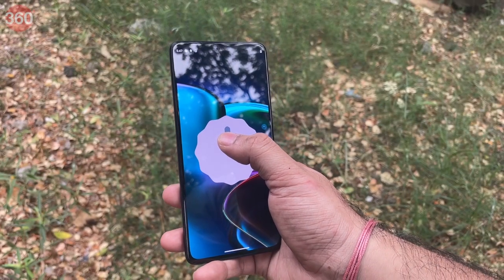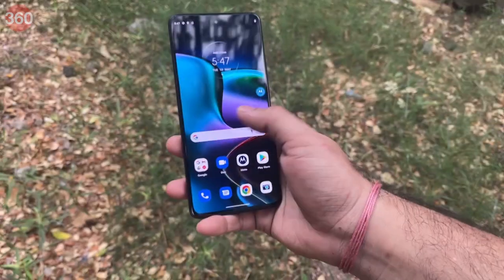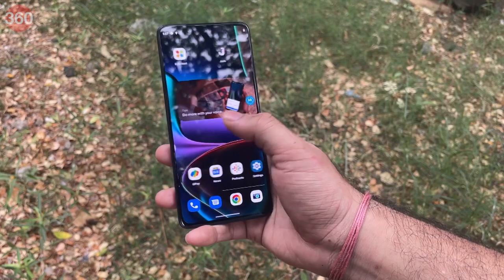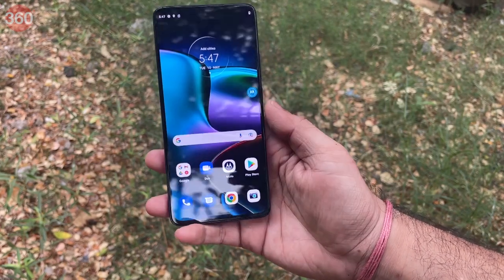On the software front, you get Android 12 with Motorola's My UX customizations. Motorola does promise Android 13 and Android 14 updates for the Edge 30, along with 3 years worth of security updates.